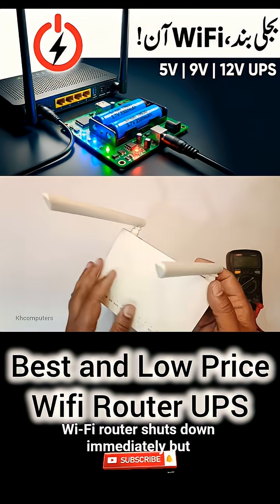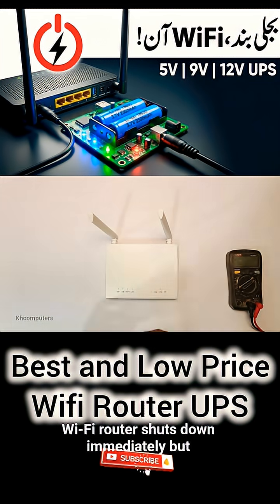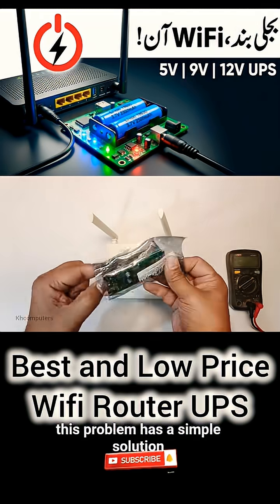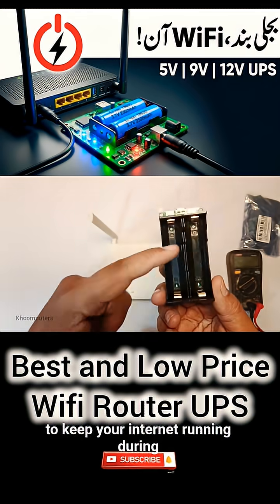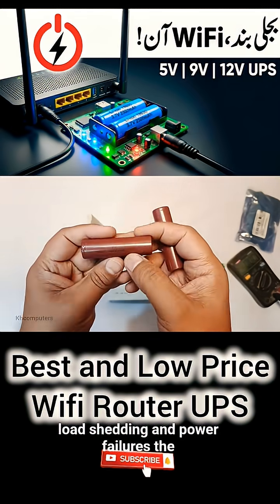When the power goes out, your Wi-Fi router shuts down immediately. But this problem has a simple solution. This is a router UPS designed to keep your internet running during load shedding and power failures.